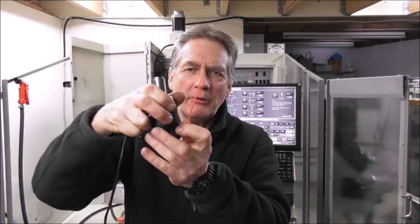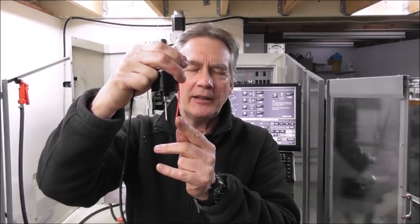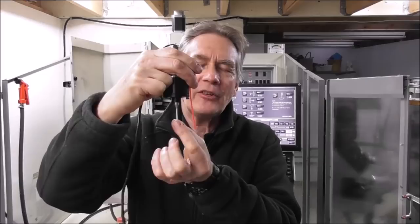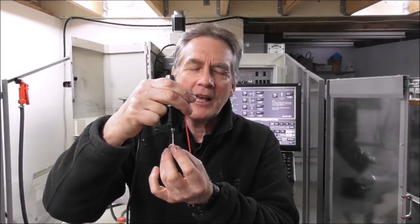Then you get the trip - the electrical break inside the probe. Now if you rotate the probe to a different position, you'll get a different flex - a different pre-travel. That's what we call pre-travel variation. In a different position it may only bend a tiny amount before it trips. That difference in flex between one rotary position and another is pre-travel variation.